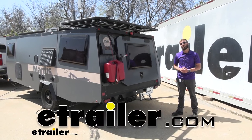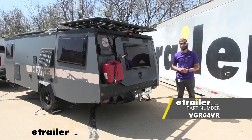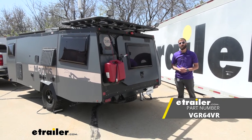Hey guys, Kevin here with E-Trailer, and today I'm going to be showing you how to install the Voyager PWM filter here on our 2020 Taxa Madness travel trailer.